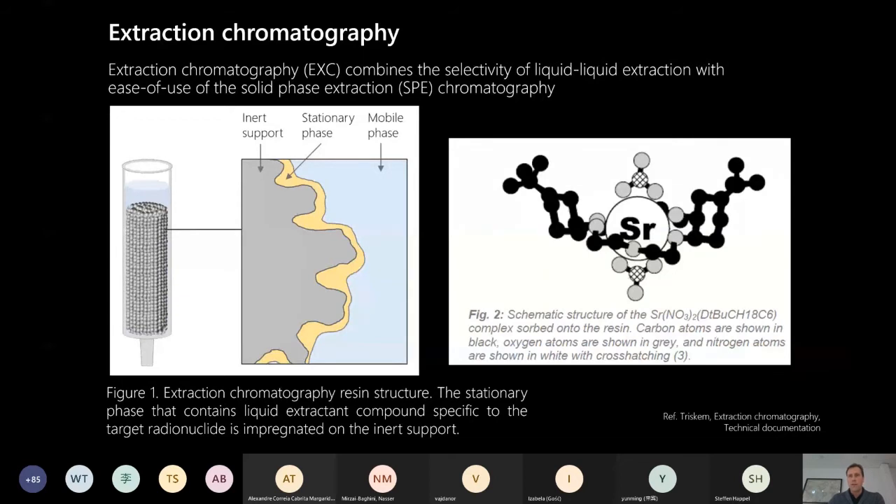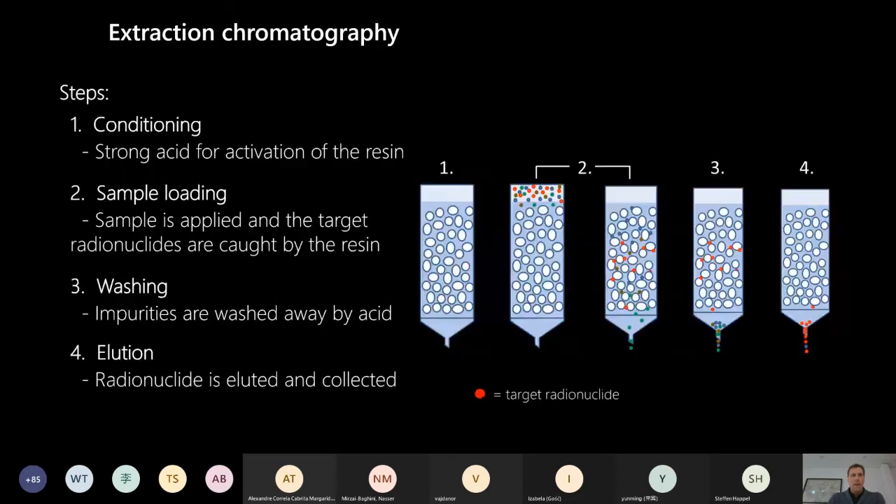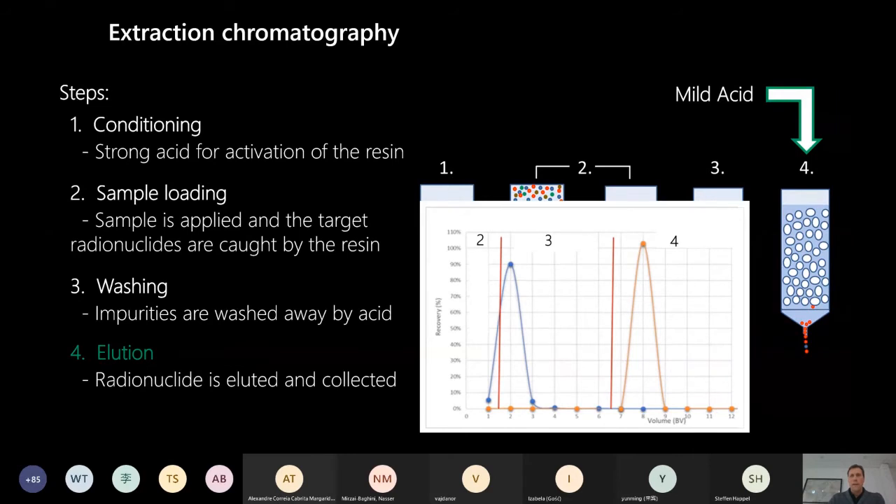Here is one example where strontium is captured by an organic molecule in the presence of strong nitric acid, and then it can be eluted with water or lactic acid. Typically in extraction chromatography you have four steps: first is conditioning, where you use a strong acid to activate the resin; second, you add the sample and the target radionuclide is captured by the resin; third, a washing step with strong acid; and finally elution, which is often lactic acid or water.